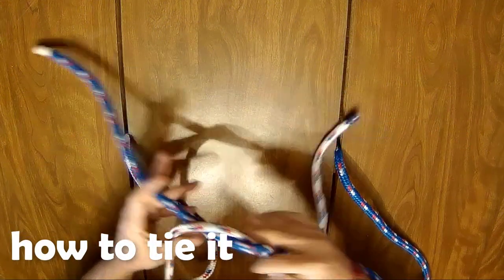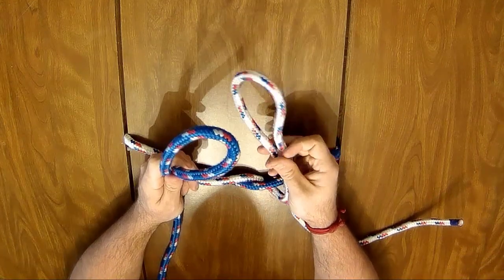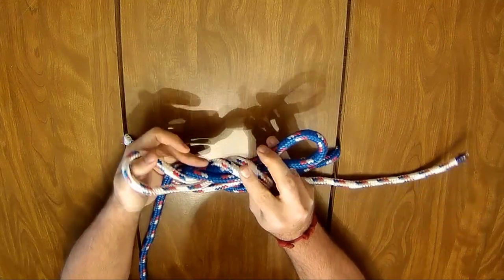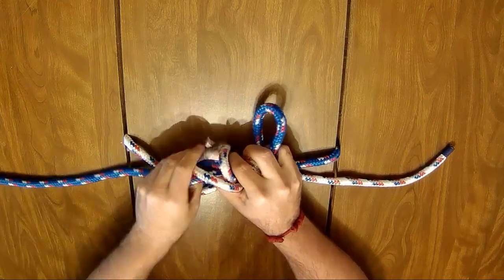Start by taking the two ends of the rope and take them left over right as we do when making the reef knot. From there, create bunny ear loops with either end. Pass the right loop over the left. Now, take this loose end as well as the loop through a second time.